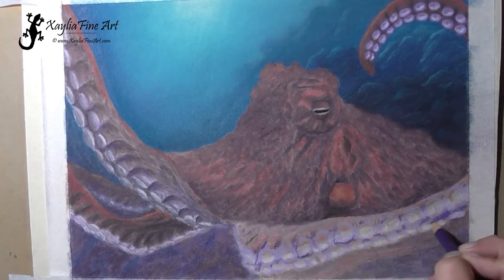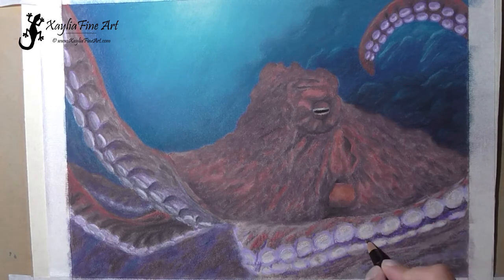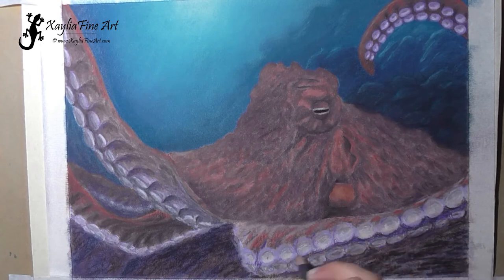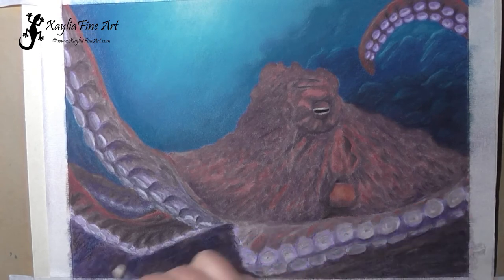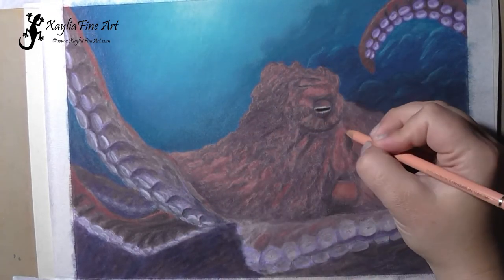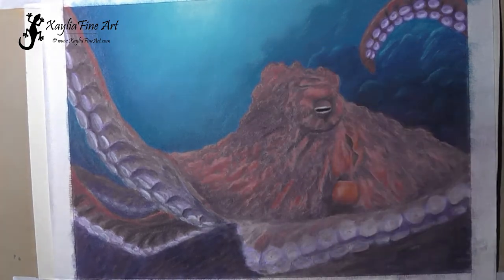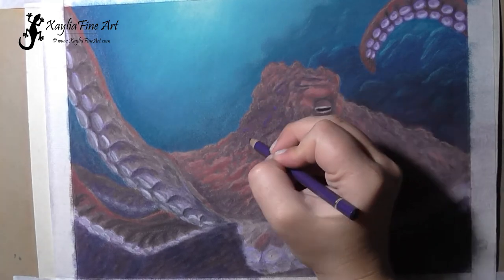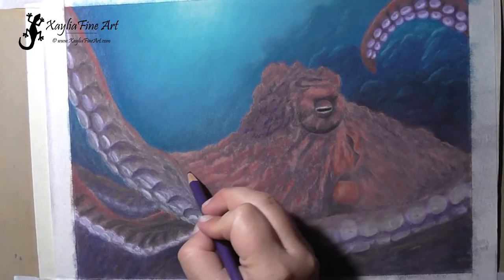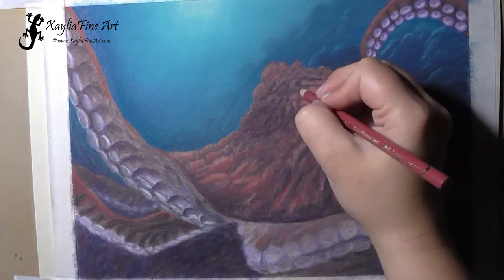I changed where the suckers were on the tentacles a little bit — they weren't quite positioned right when I initially drew them in. See how easy it was to do that. That's something you couldn't do very easily with watercolor paper; you've got to be very precise. Whereas with this setup you can just alter things and it goes over the top of the other layers really easily. It definitely gives a bit of a freer feel when you're drawing.